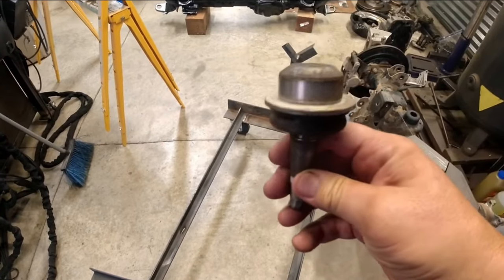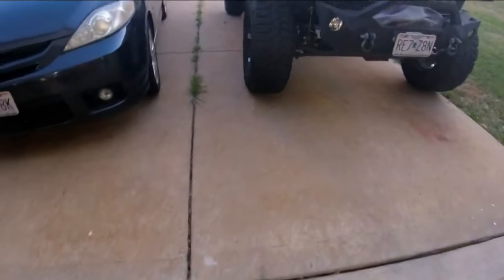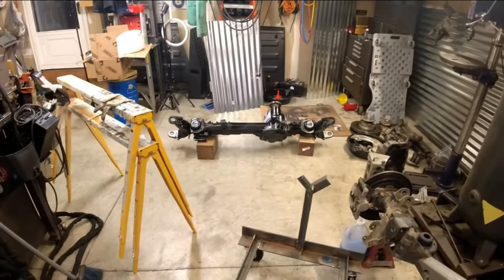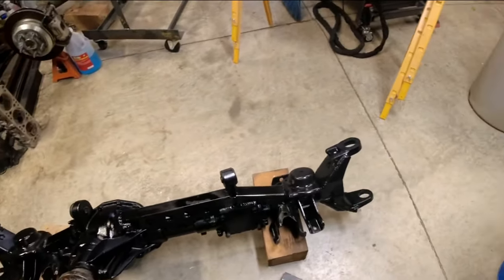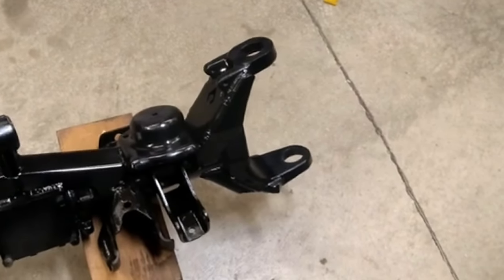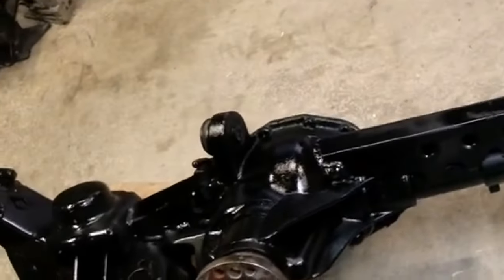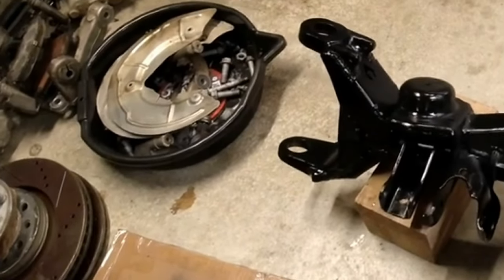The new ball joints are on the way. One thing Dana Spicer changed is the internals — the old ones have plastic where the ball actually rides, while the new ones are all metal-on-metal with a grease zerk in the ball joint itself, so they should last longer. I know on mine I'm starting to get some wobble. As of August 2021, there are only two ball joint options: the Dynatrax and the HD version from Dana. As we get closer to final assembly and get the ball joints in, that'll be part of a future video showing the whole thing going back into the Jeep.